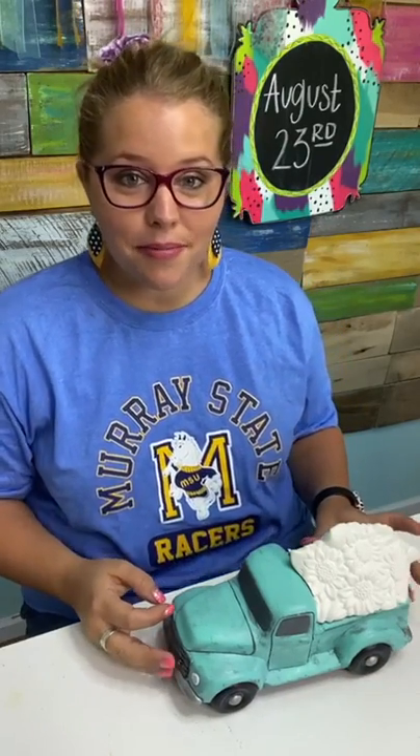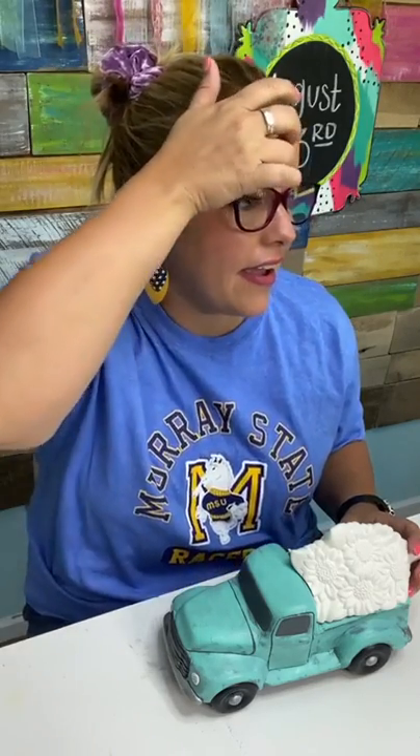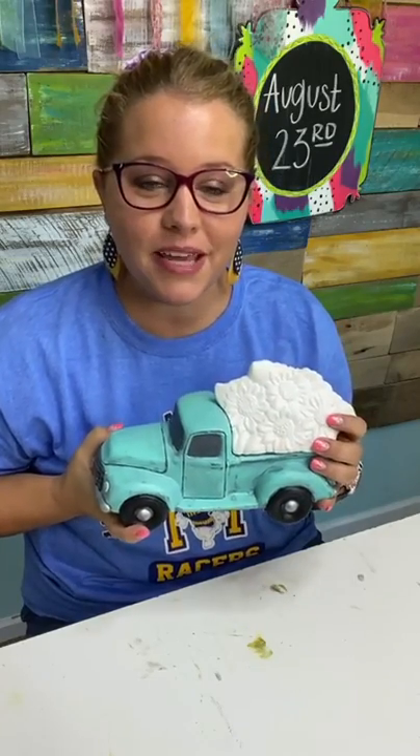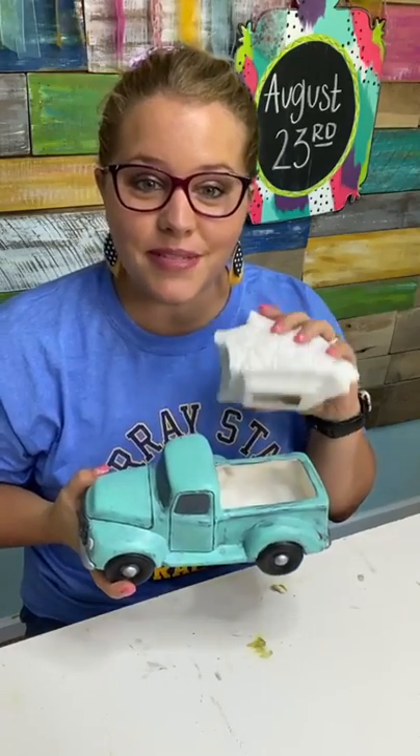We are going to be giving away some happy mail today. All you have to do is comment when we ask a question — we're going to have three questions throughout the live, and if you comment live when we ask, you'll be entered for happy mail. Jennifer, who makes the ceramics, is watching! You guys didn't know that Jennifer, who is local to me, is the one who does all of our ceramics and ships them. I'm so grateful — not only does she do an amazing job, she ships them for us and she's local, which makes it super fun.